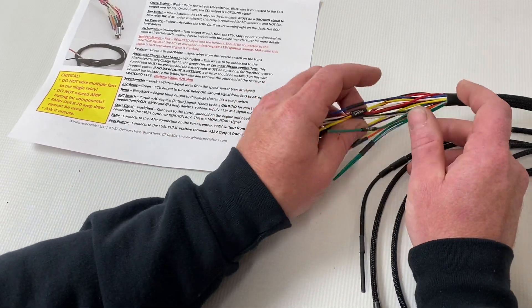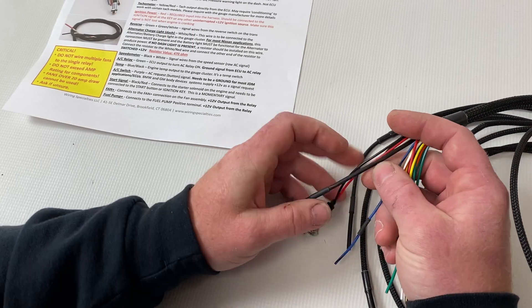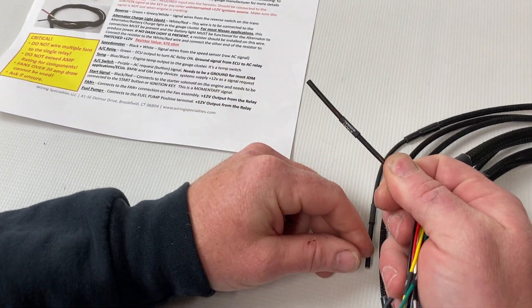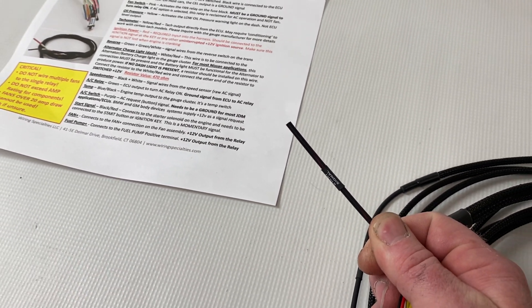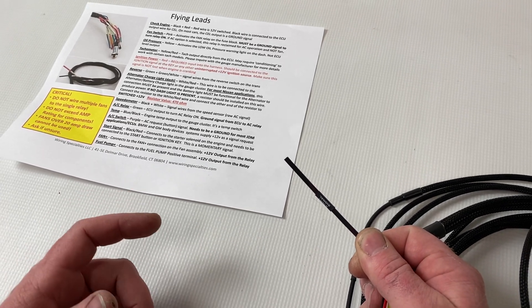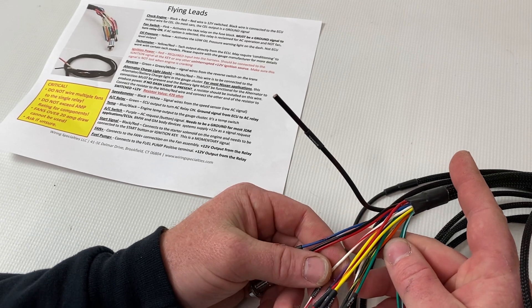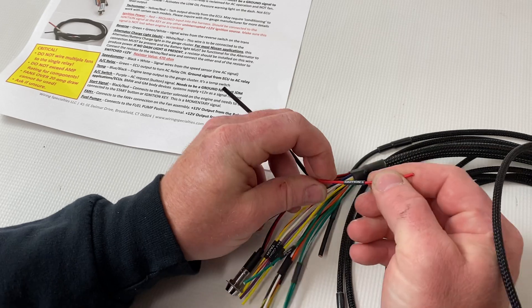First, we're going to look at these flying leads. This one is your start signal — it's only going to be active when your key is in the cranking position, or if you're using a push button, when the button is being pushed.